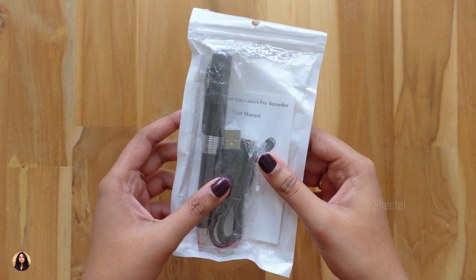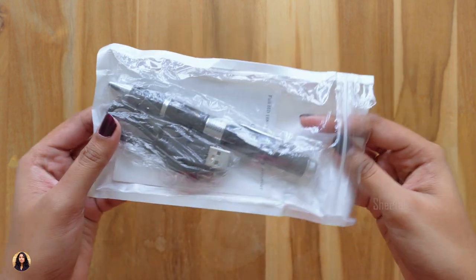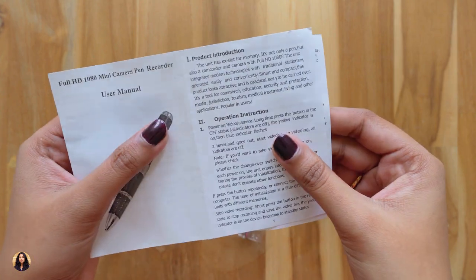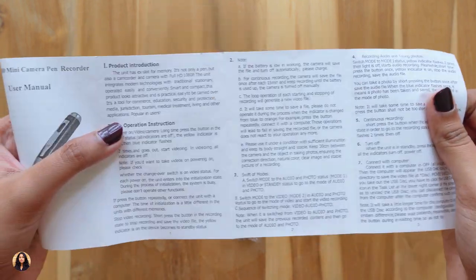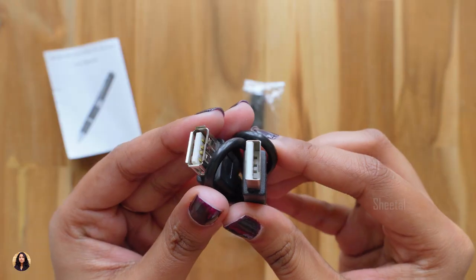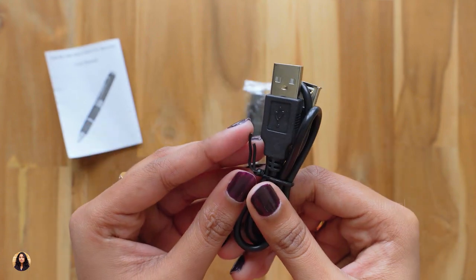Now let's get started with the video. Let me open the packet and show you all the items we've got in it. There's a user manual — make sure to read it once as it has complete information about the product, like how to record a video or change video mode to photo mode, and many more. There's also a USB cable for charging and data transfer.